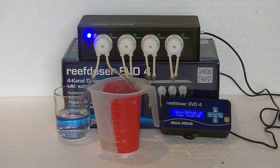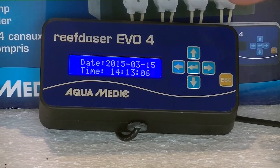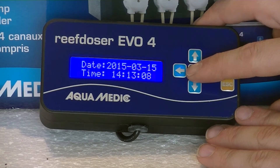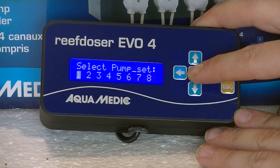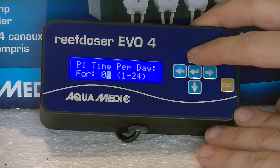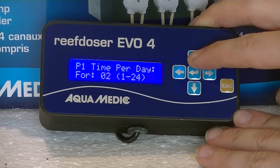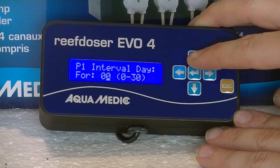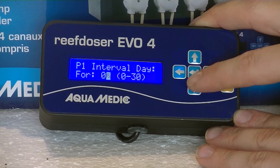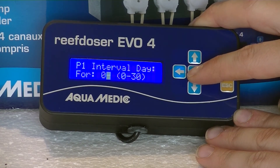Remember that you need to do this for each pump, and I definitely recommend calibrating in the position you're going to be using the pump, just to make sure it works optimally. Now the last thing we're going to do is program the pumps. Press the enter key to access the menu, go down to 'Set Program' and confirm with enter. Select the pump with enter, then select the number of times you want it to dose per day. You can also set the interval — every other day or every two days. If you put it on zero it will dose every day. Confirm with enter.